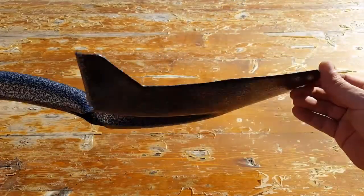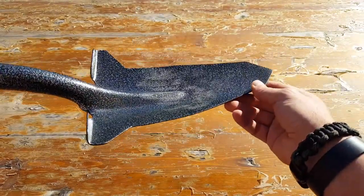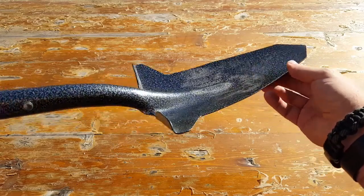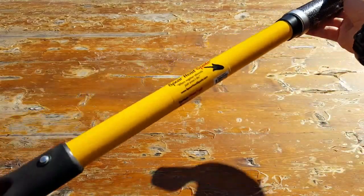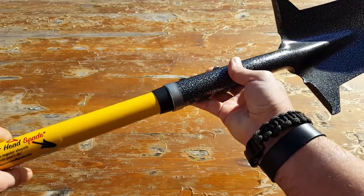They stand behind their product and they're extremely proud of their product. So if you are in the market for an entrenching tool or a gardening tool that'll give you multi-purpose applications, take a look at this shovel made by Spearhead Spade. I really don't think you'll be disappointed.